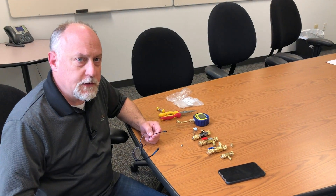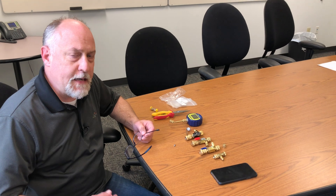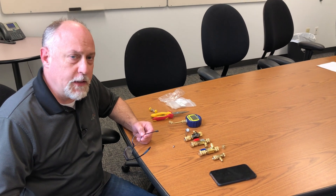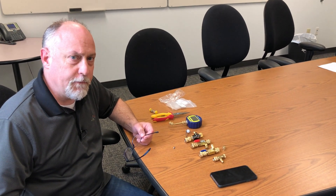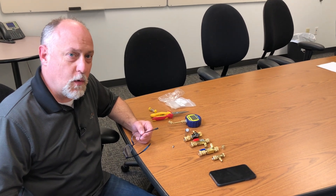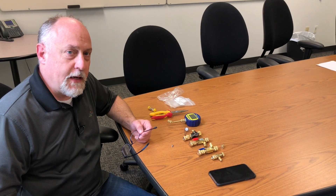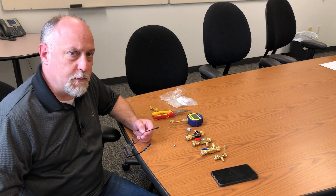Hey, Jim Bergman on behalf of AccuTools. Probably once a month we get a call and somebody says my vacuum gauge is giving really erratic readings and they just can't figure out why. I wanted to show you how we got to the core of the problem and how to get this problem fixed.